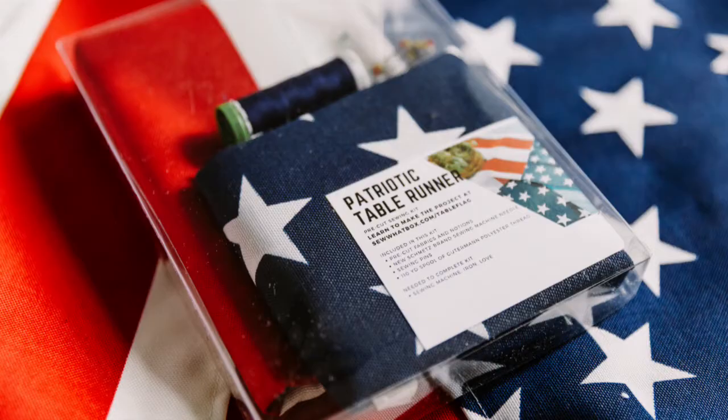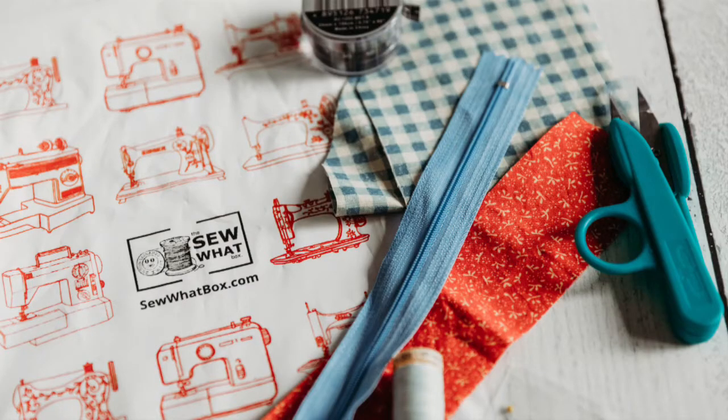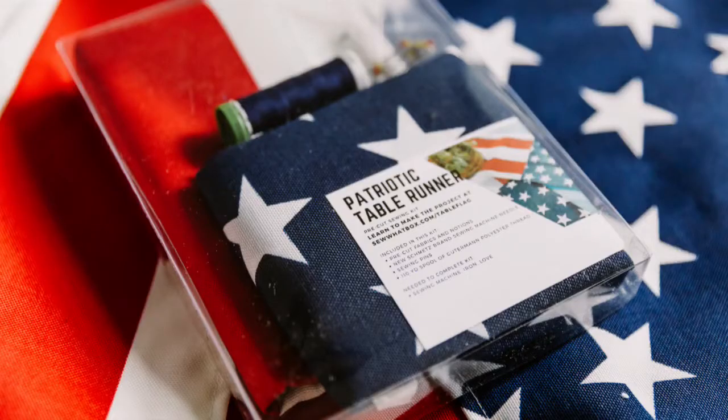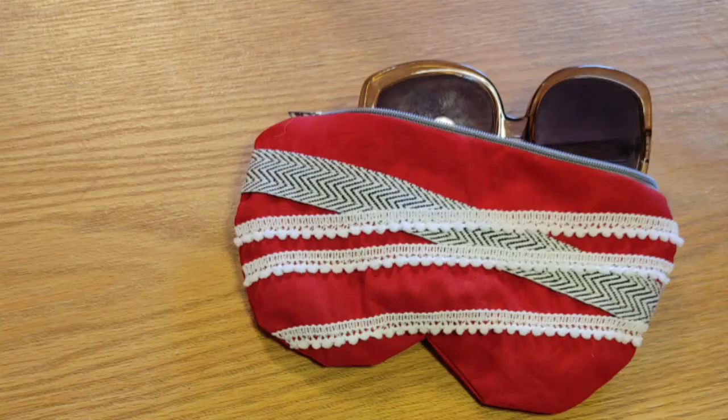Welcome to the Sew What Box, where we help you discover the fun and creativity of sewing and improve your sewing skills. My name is Taylor and in this video we are going to learn how to make an awesome sunglasses case.